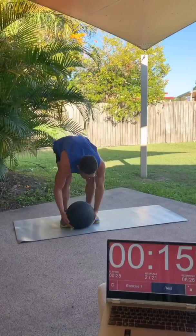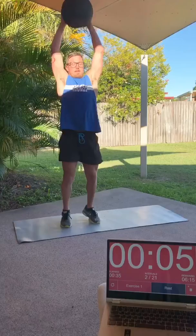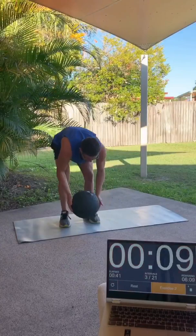Today's first exercise is going to be a medicine ball throwdown. You can do it with any piece of equipment that you have at home, similar to this medicine ball. With this exercise, you want to reach up tall and grab over the top of the ball and finish through the rep. You don't want to fall short — you want to swing right through to your hips.